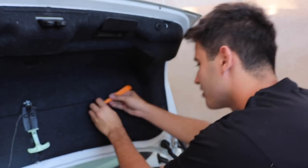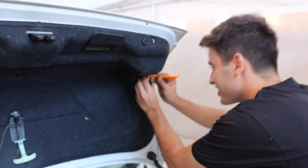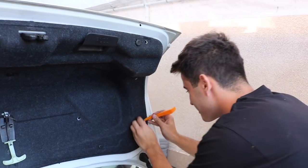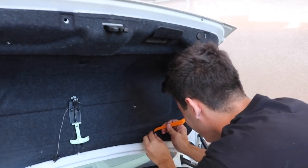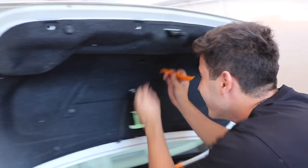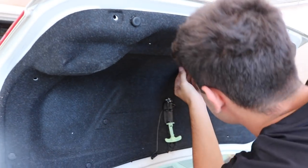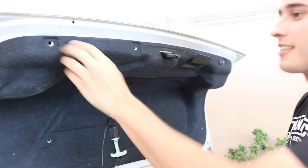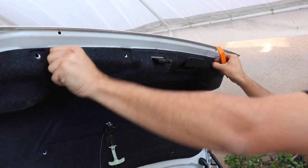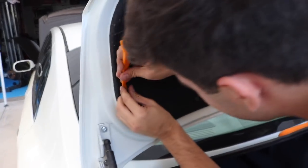Let's see how fast I can do it, ready? Start the timer now. Last thing, I'm gonna take that off last.